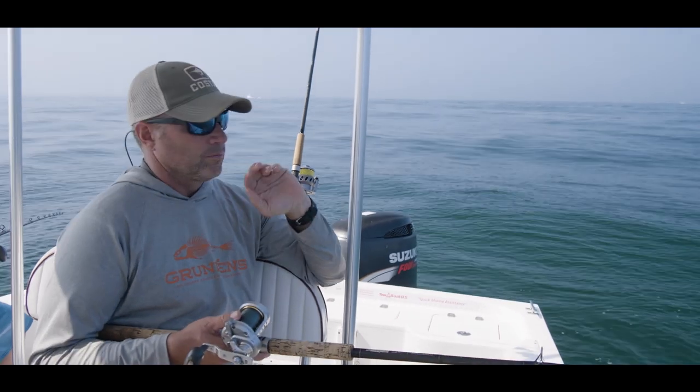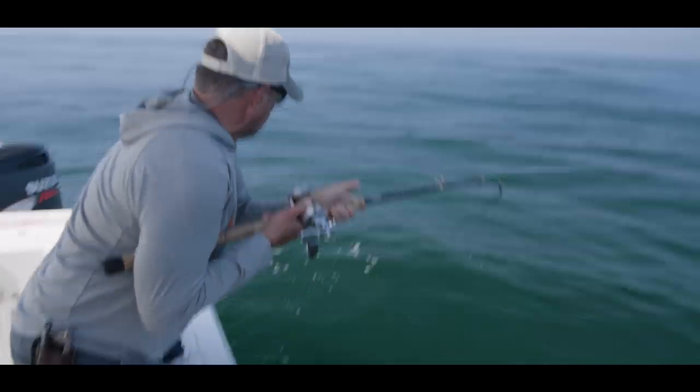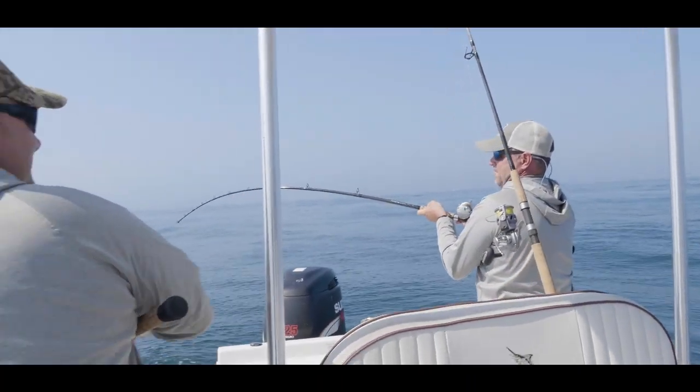With circle hooks, there's no need to set the hook with a quick jerk of the rod. Instead, when a fish takes the bait, let the rod load up and then simply reel down and fight the fish.